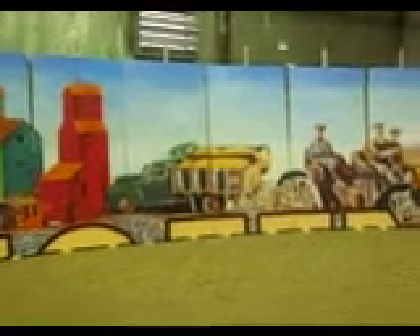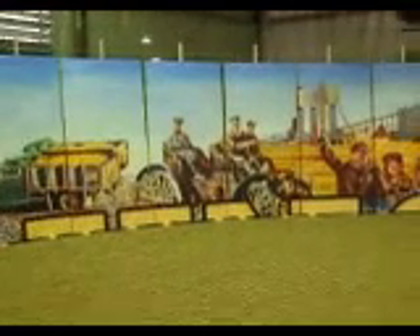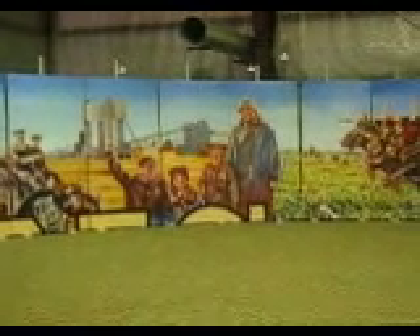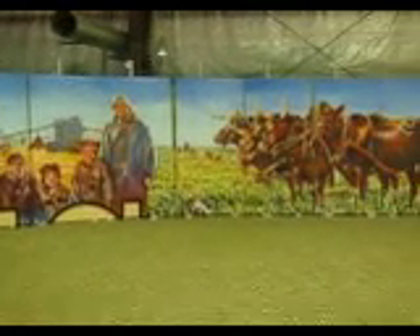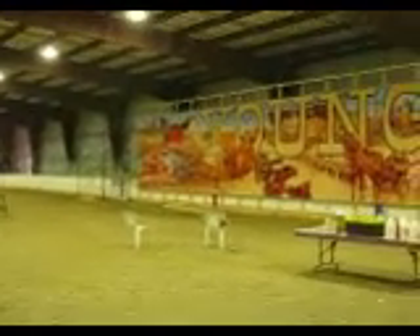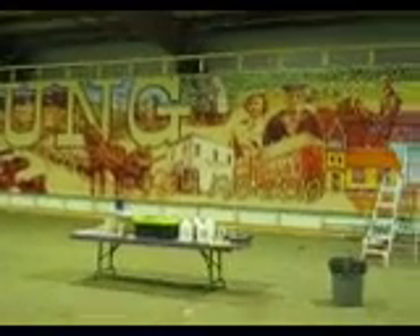This, as I say, is the top two-fifths, or eight feet by eighty feet of the mural for every young. Going all the way over to the team of oxen. Now we're just going to slip over to the other side of the rink for the bottom twelve feet by eighty feet.